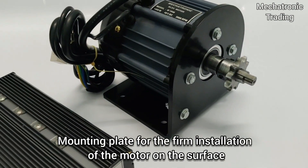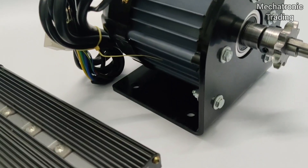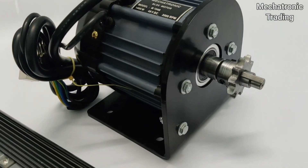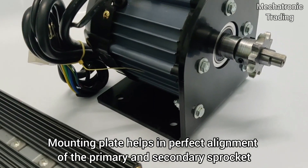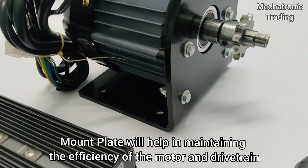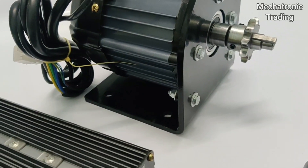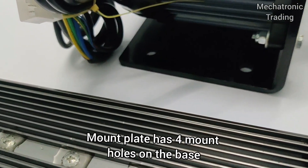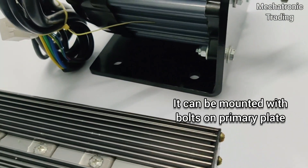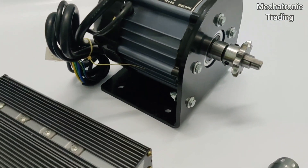This is a motor mount plate which will help in mounting the motor on the base of the vehicle firmly. This is a highly precise 90 degree bent mount plate that is 6mm thick. This will align the primary sprocket with the rear sprocket — the alignment of the sprocket is very important for the efficiency of the drivetrain. The mount plate has 4 mount holes on the base that will help you mount the plate on a primary plate that you can easily weld on the chassis of the vehicle.